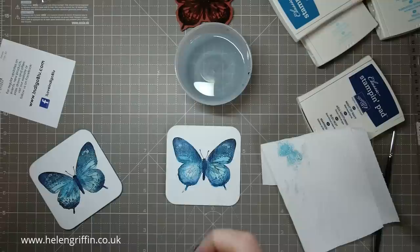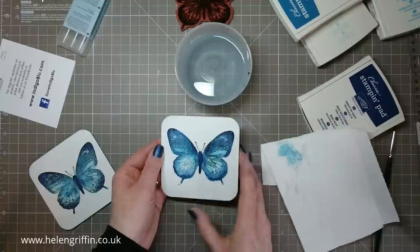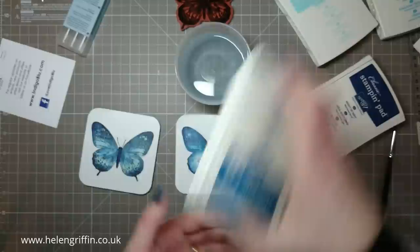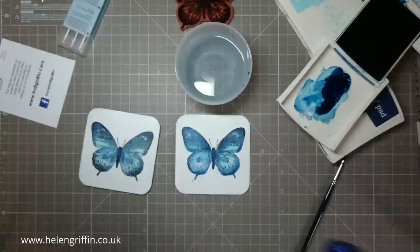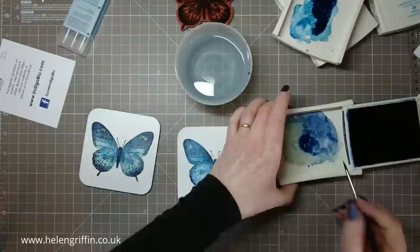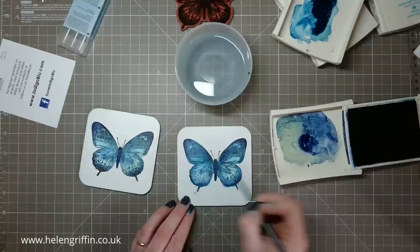If you have any sentiments you wish to add, now would be the time. I don't actually have anything I think would go well — I have a few hello stamps but I like the butterfly just as it is. There are a few darker patches so I'm going to use Dapper Denim for that, just adding some more depth. Then a bit more Night of Navy. Just keep adding and taking away until you're happy with it.